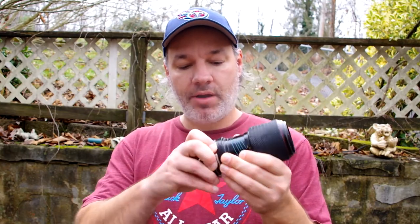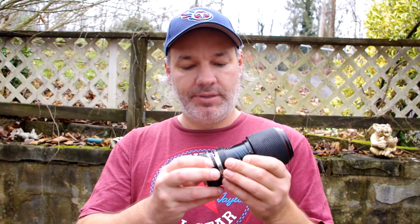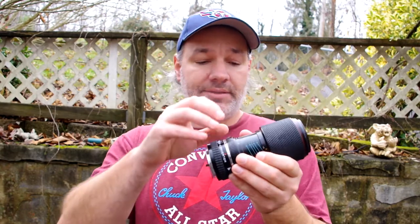Today I'm going to talk about teleconverters. What is a teleconverter? A teleconverter fits in between your lens and your camera. This one's a times two — put it on the end and it doubles your lens. There are other ones: there's a 1.4, a 1.7, and there's even a times three.